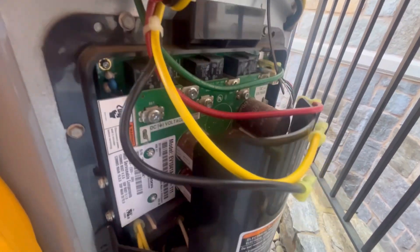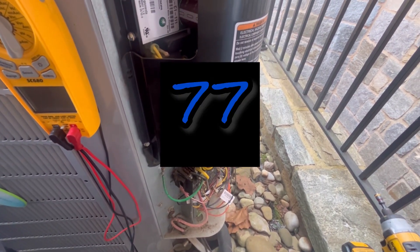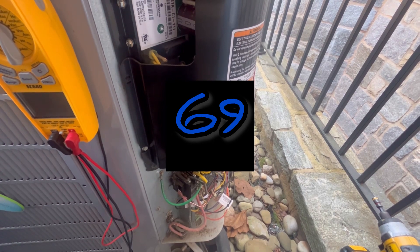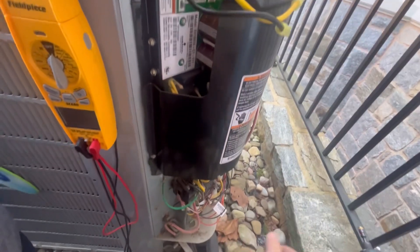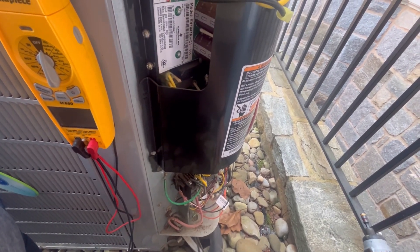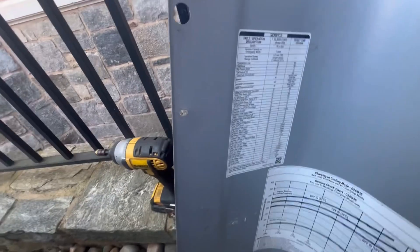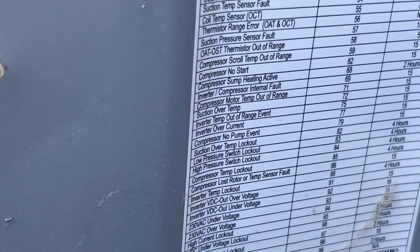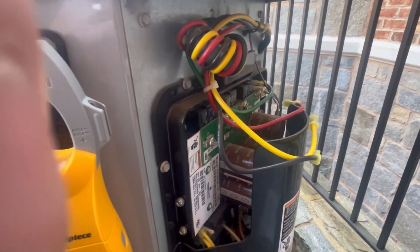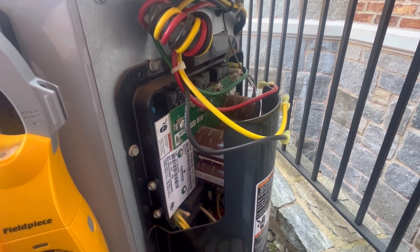Turn on the unit, and if it still shows error code 77, 69, or 95 down here, then it's the inverter that is bad. But if it shows — I believe it's 79 — which is 'compressor no pump,' then more than likely it's going to be the compressor. From there, you would ohm out the compressor to see if it's grounded.